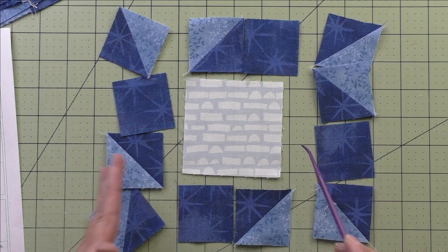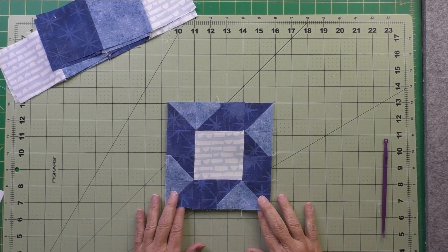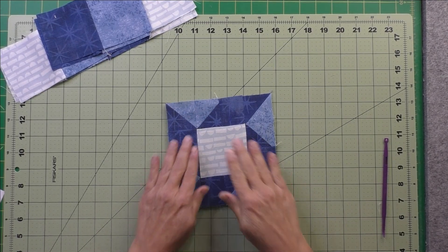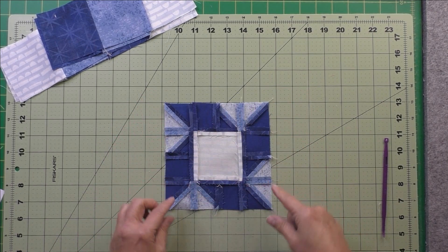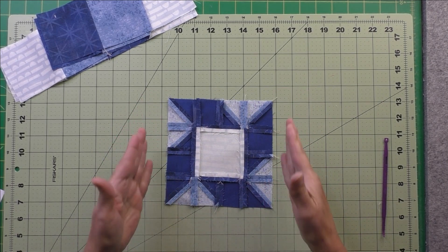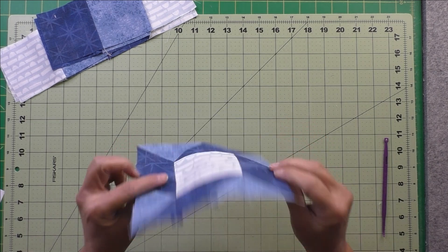Stitch them to either side of this unit. Now the center unit is done. I put a lot of starch on here because there are a lot of seams on this small piece. Right now this should measure six and a half inches.